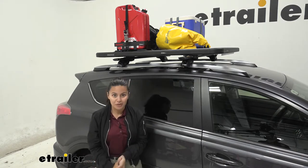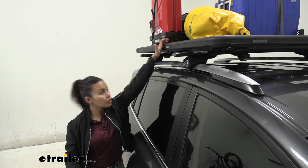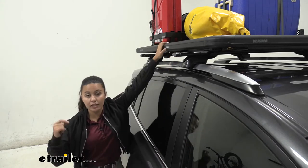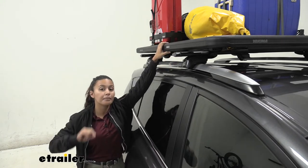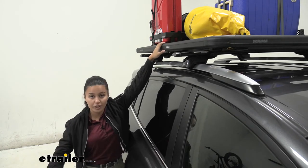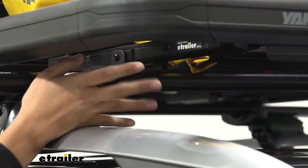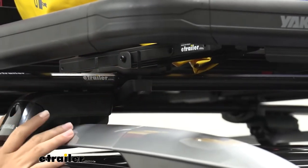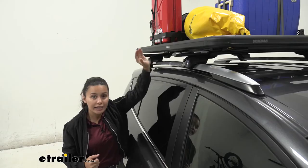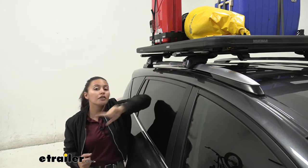This is the kit for your crossbars — the Lock and Load platform rack that can be mounted to your different crossbars, whether you have aero, factory, round, or square crossbars. You can use this special clamp that comes with this kit to mount the rack. We'll take a look at how that works, since it's slightly different compared to other ways to mount your Lock and Load platform.